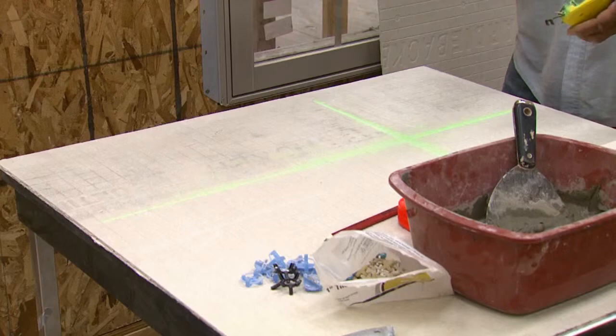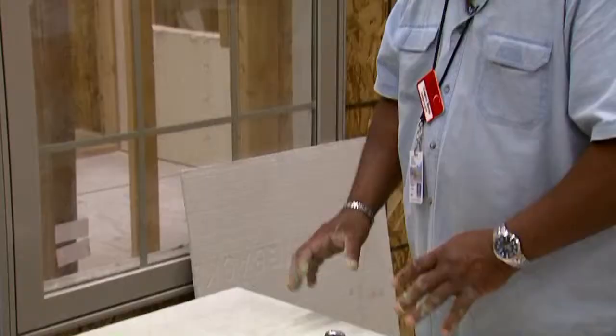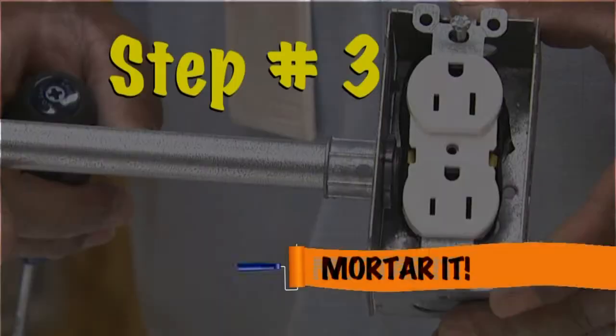This is the chalk line. You want to follow this line. Once we tile this floor, everything comes out even. Once I get my chalk line down, then I'm going to start to apply my mortar.